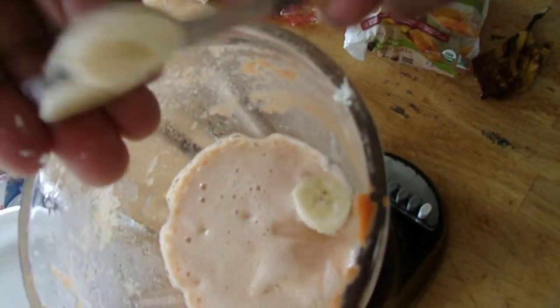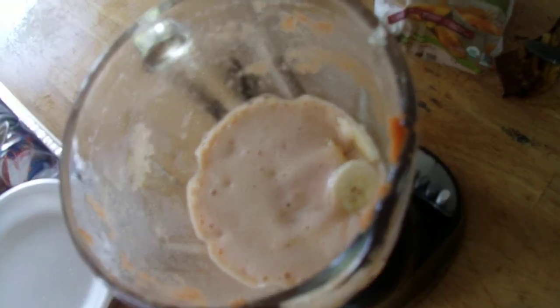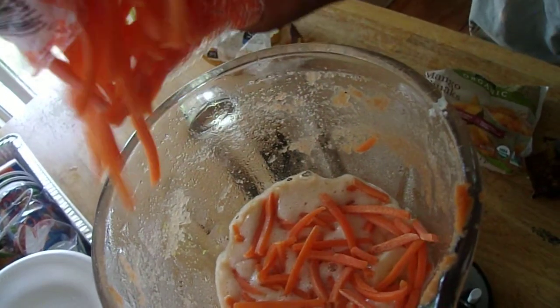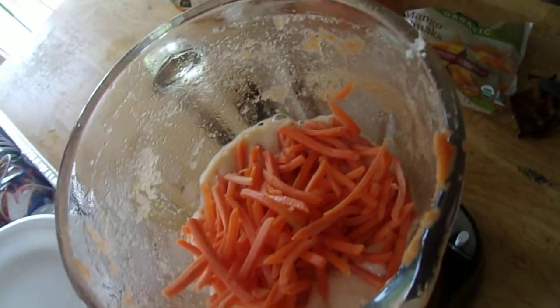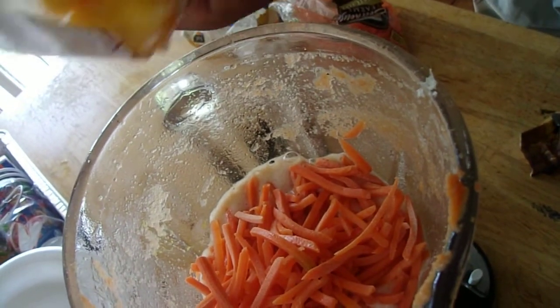So we have the banana going in, we're going to put a little bit of carrot in there, we have the water already ready, and the next thing is I'm going to put a little bit of mangoes in there.